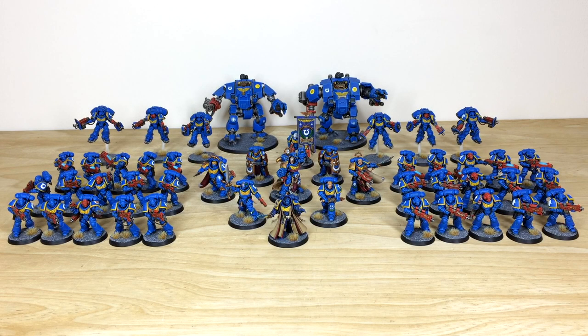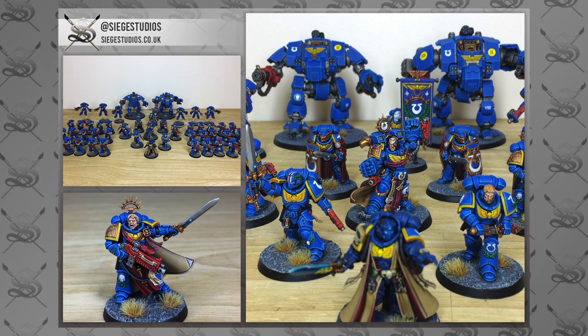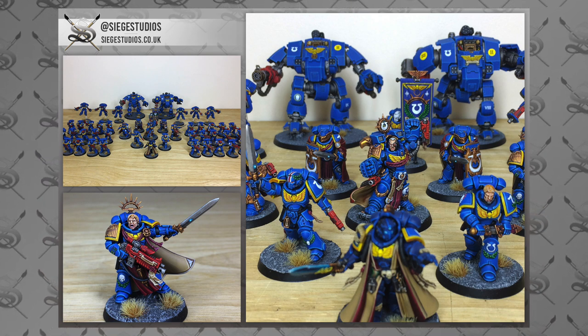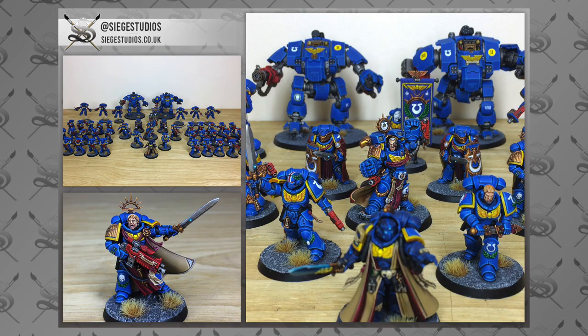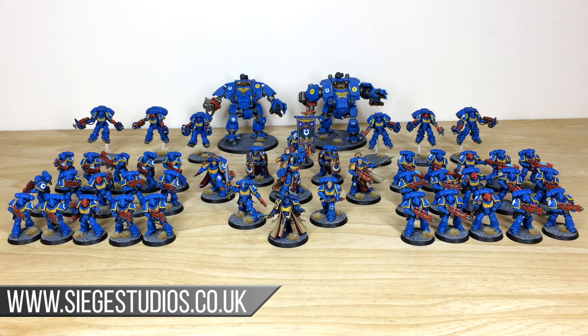Thanks for checking this video out and this awesome second edition style Primaris Ultramarines army — loads of awesome models as you've seen. If you're interested in commission with us here at Siege, head to the description of this video where you can find a link to our contact form on our website. Once you're there, select the relevant dropdown options for your project.